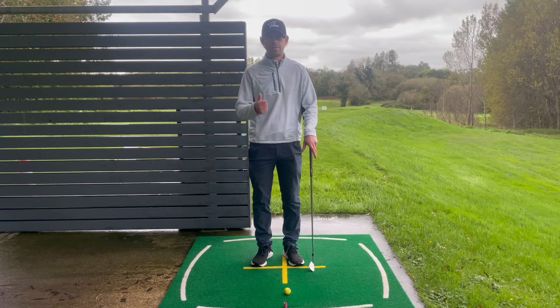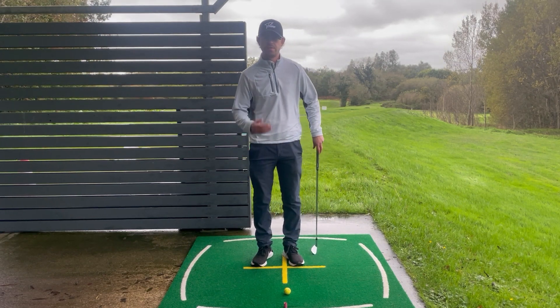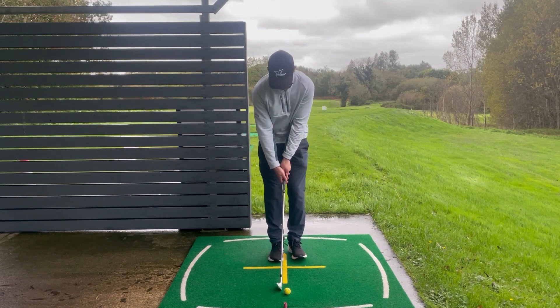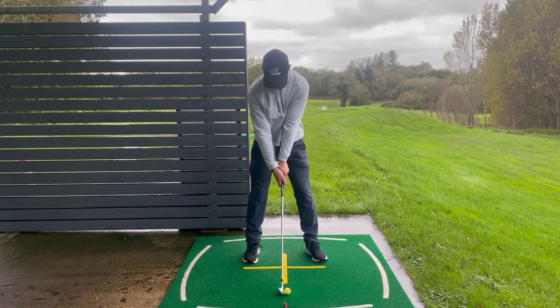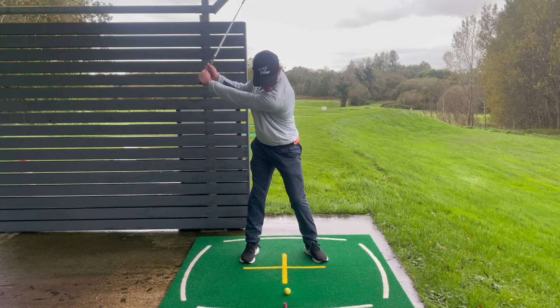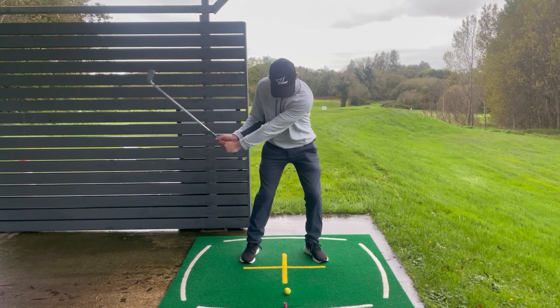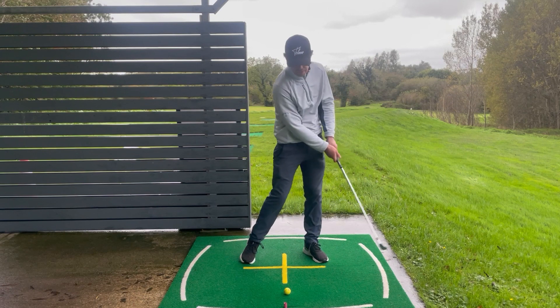Now that we've got the setup and the backswing correct, it's time to feel what we need in the downswing — the final piece of this puzzle in order to strike your irons consistently. From setup, take your two steps with the ball fairly central, rotate up correctly to the top of the backswing, and now the objective is to get weight transfer into the left hand side and then rotate through so we can strike the ball and scrape the turf after.